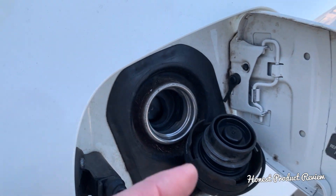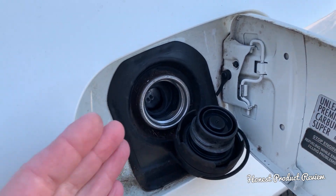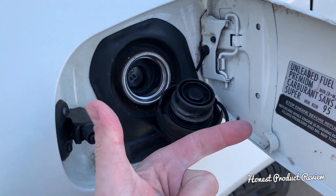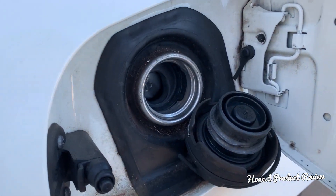When you reach a certain pressure, the purge control valve solenoid opens and injects the gasoline fumes into the engine. They burn through the engine, giving you extra fuel — essentially extra power — so you're not wasting fuel and you're not polluting the atmosphere. It's a win-win situation.